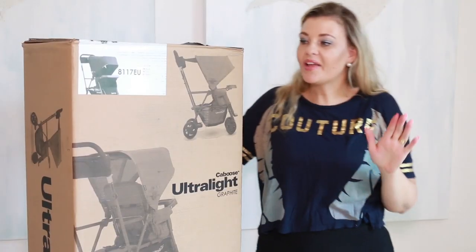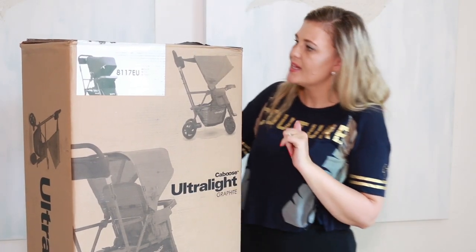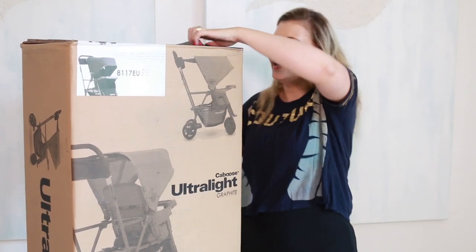This is the Caboose rear seat, which we will unbox later on in the video. Let's see what's inside this box — this is the black color.